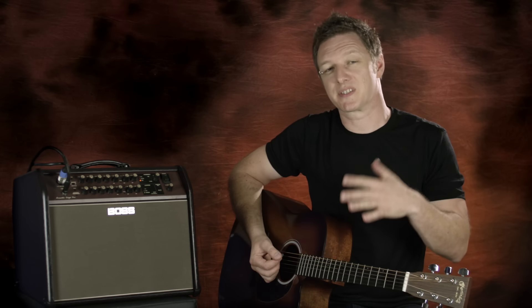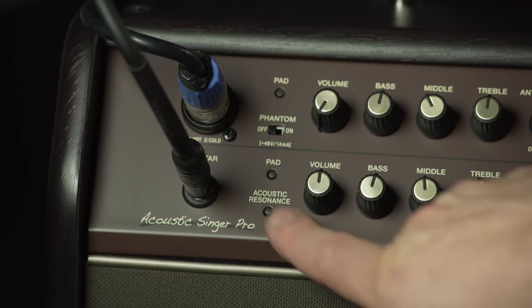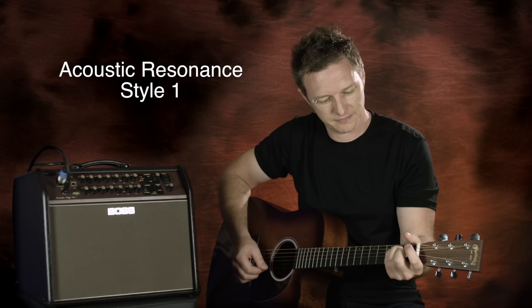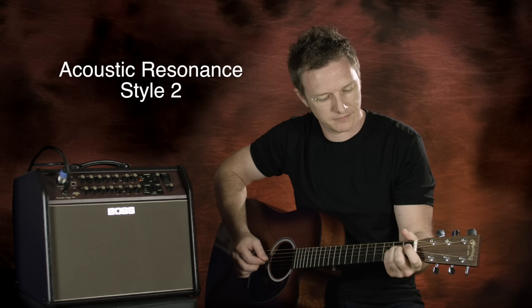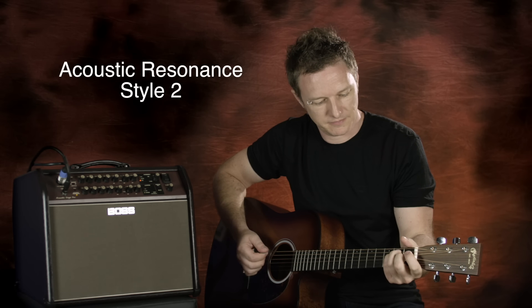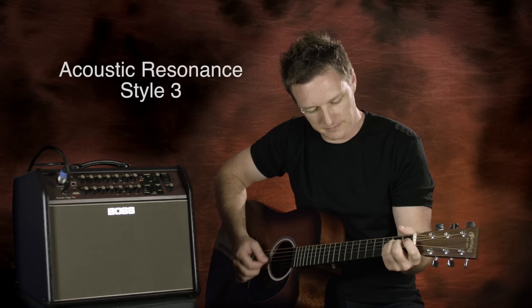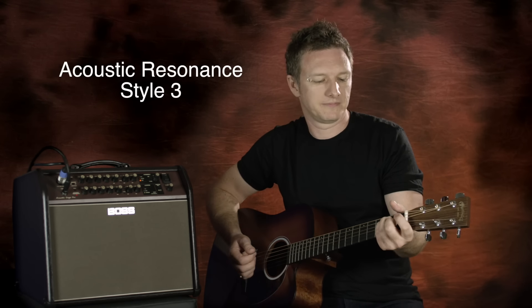We have three different options to allow for subtle variations in guitars. Listen to how much better that was with the acoustic resonance on — just fuller and with more depth to the guitar.